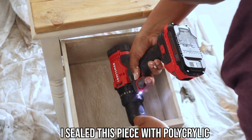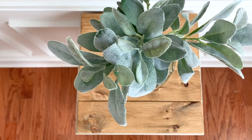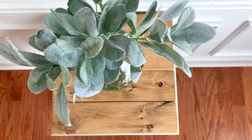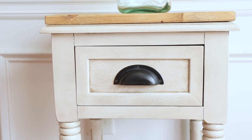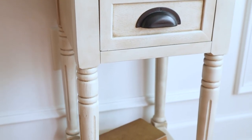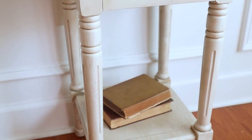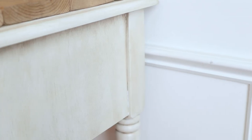The next thing I did was attach back the original hardware, and that's it — it's the reveal! I love how this turned out. It's super easy to do — all you need is some spray paint and stain. I've done this before on a larger dresser and also on some dining room chairs, so if you haven't seen those videos I'll have them linked down below.